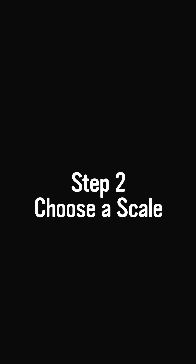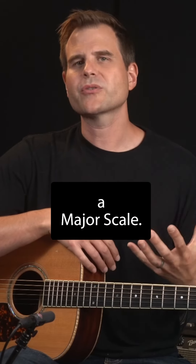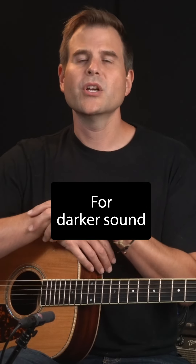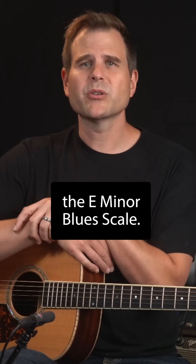Step two: choose a scale. If you want a bright sound, choose a major scale — E major, E major pentatonic, or E Mixolydian. For a darker sound, go minor. I'm going to go with the E minor blues scale.